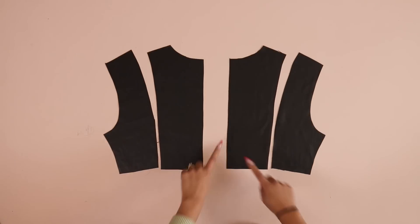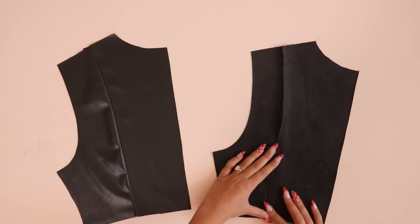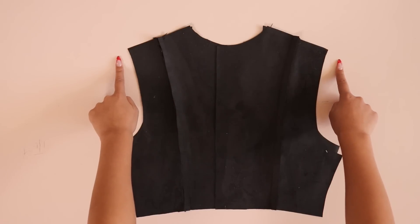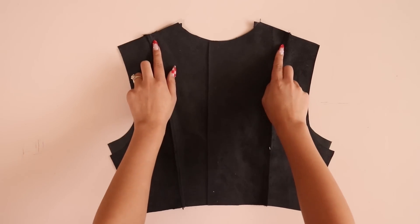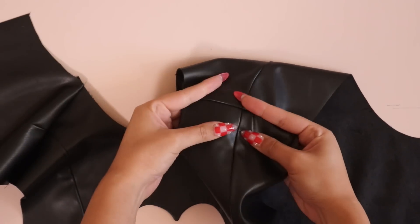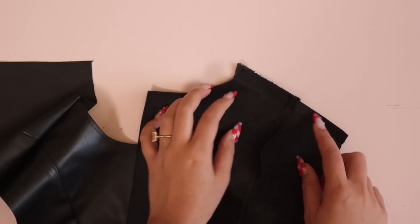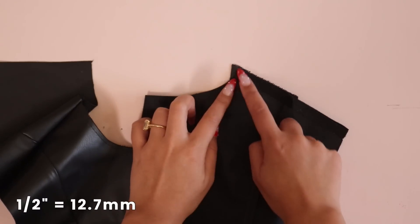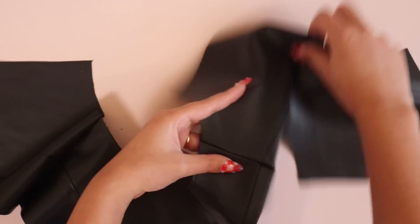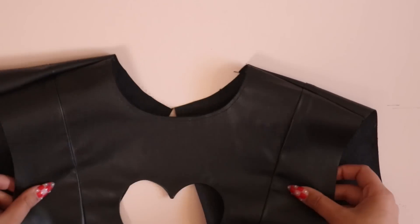Now sew the side back and center back pieces together at the princess seams — don't sew the center back seam yet, just the two princess seams. Serge and press. Then place the back bodice right sides together with the front bodice and sew, serge, and press the shoulder seams and side seams. A tip: make sure the princess seam lines actually line up at the shoulder seams. Also, your raw edges won't always be the same length — that's okay. Your stitch lines should line up, not the raw edges, so focus on lining up the stitch line half an inch from the raw edge.